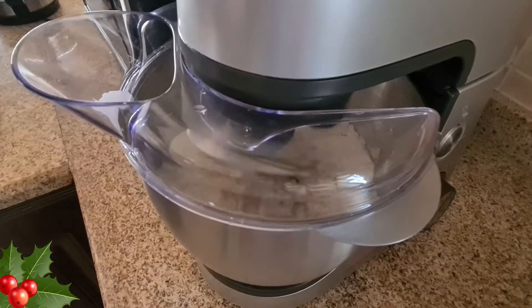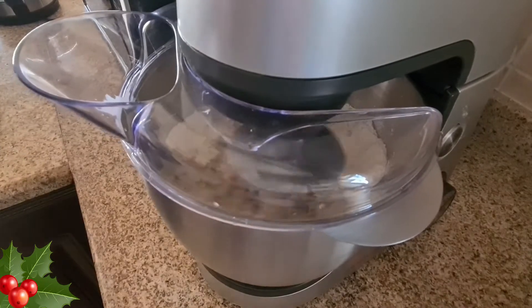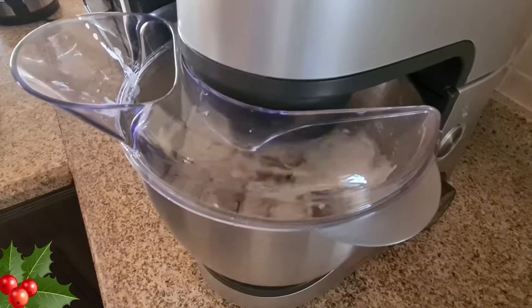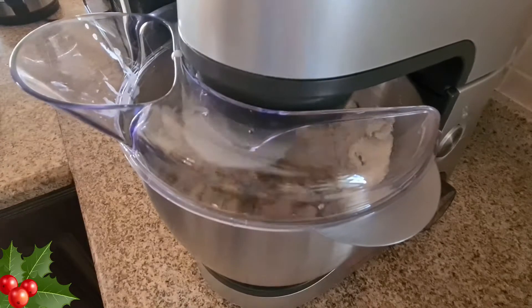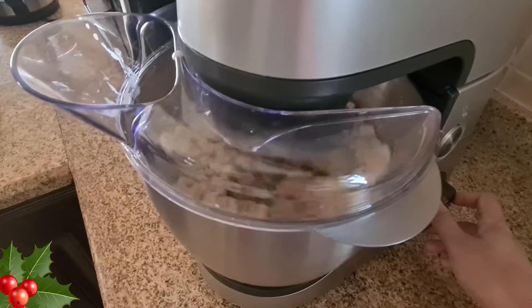So we add the flour, semolina, sugar, egg yolks, and vanilla essence, and we mix this by adding a little coconut milk at a time till we get the perfect dough. I also keep adding in little bits of the butter while kneading it.